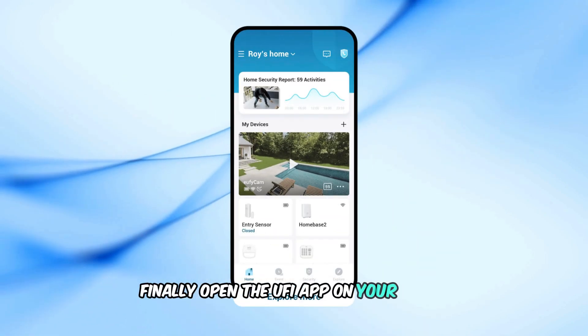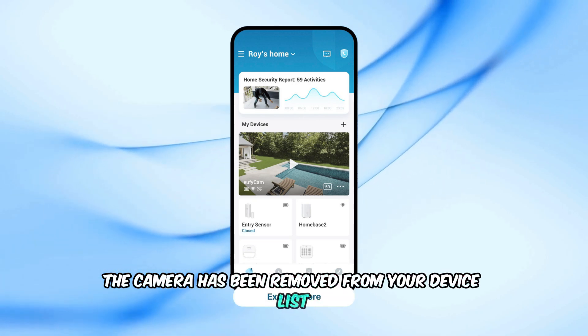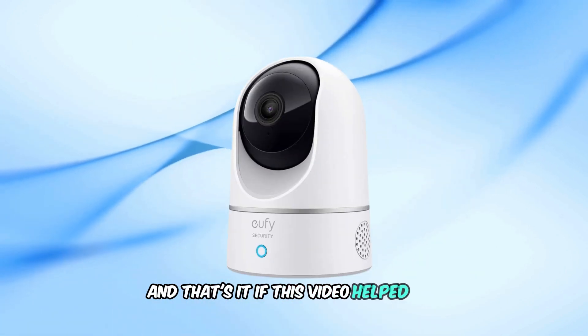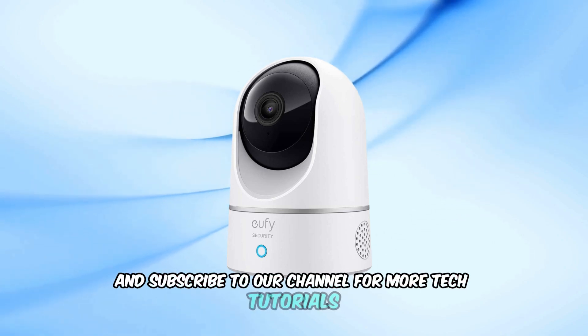Finally, open the Eufy app on your phone. You'll notice that the camera has been removed from your device list. To set it up again, you'll need to add the device back. If this video helped you, make sure to give it a thumbs up and subscribe to our channel for more tech tutorials.